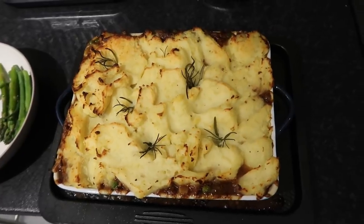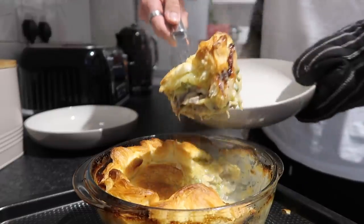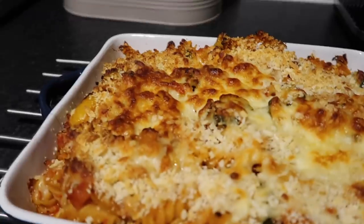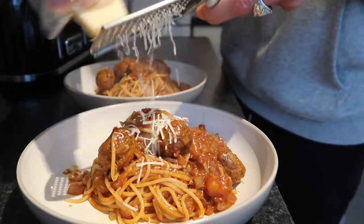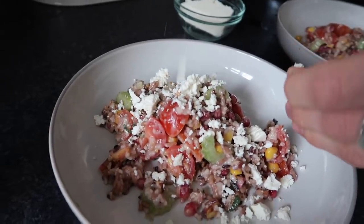And that is everything — our six easy midweek meals, all vegetarian, super delicious, very easy to make, and quite affordable too. I really hope you enjoyed this. If you did, do give the video a thumbs up, don't forget to click subscribe, and there will be plenty more midweek meals and recipe videos coming very soon. Thank you so much for watching — bye for now!